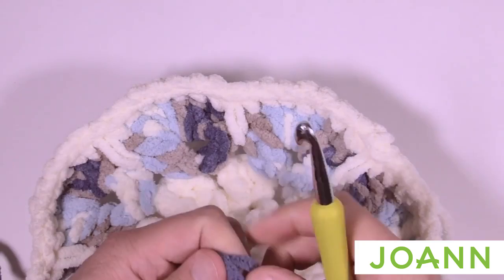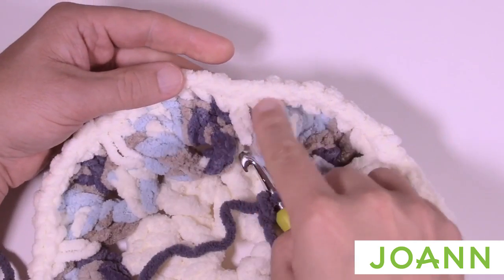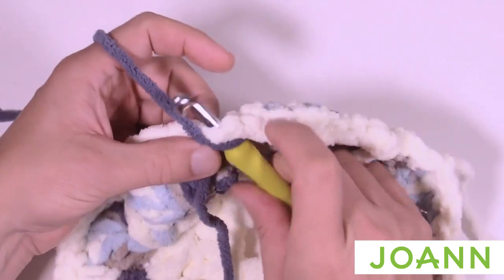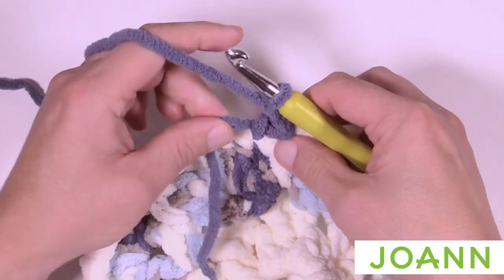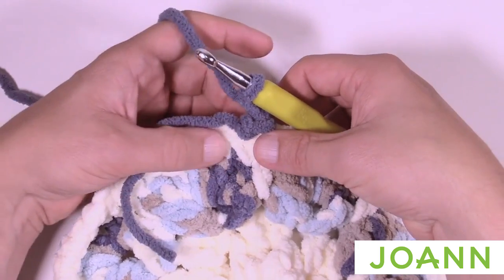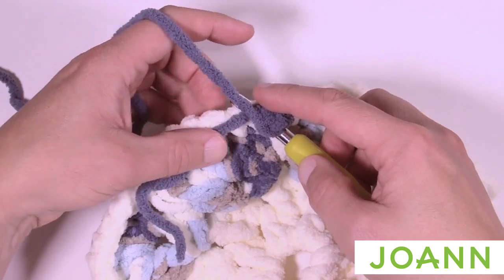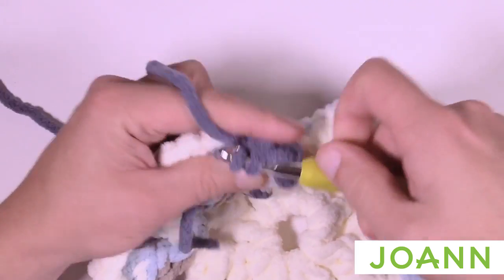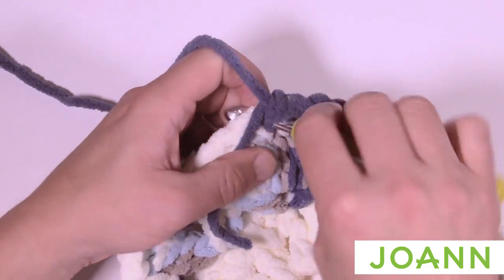Create a slip knot and attach at the top of any one of the long single crochets with a slip stitch. Chain two — that counts as a half double crochet. The next four will be single crochets, so single crochet into each one: 1 and 2, 3 and 4, laying down the yarn on top to bury it underneath.